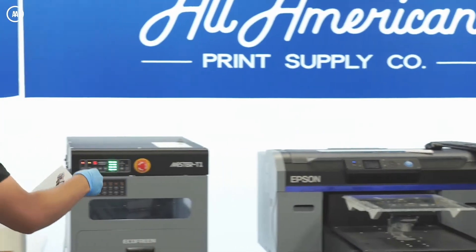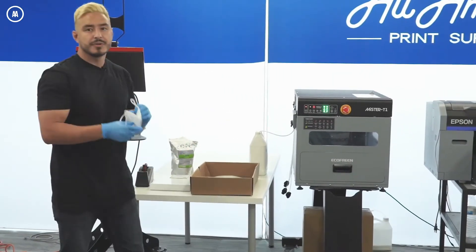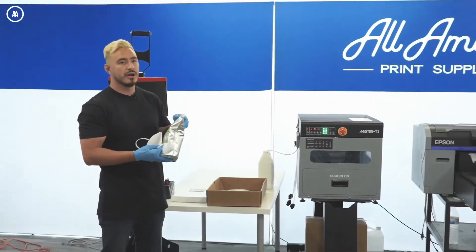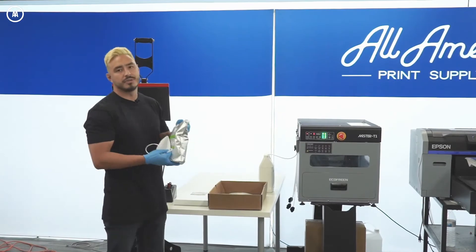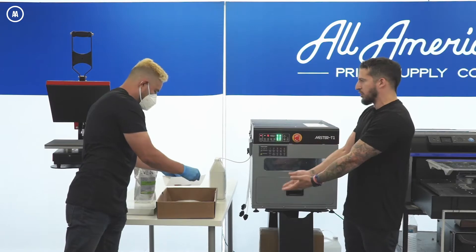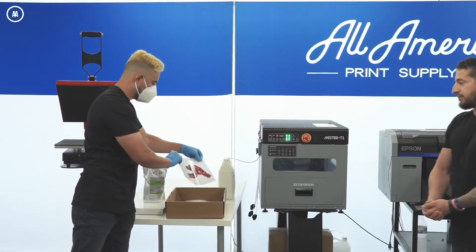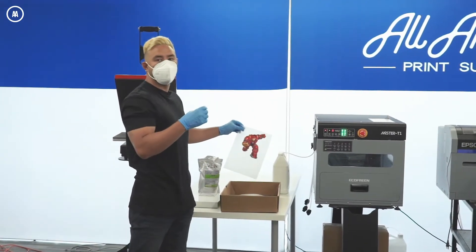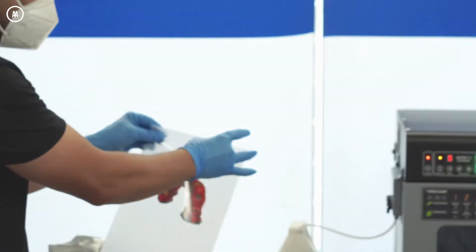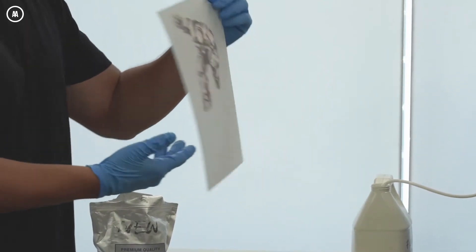I'm laying the printed film into the box I created to make powder application easy. Wearing a mask as instructed — this is a new product with some certification, but safety first. I'm sprinkling a layer of hot melt powder over the wet transfer to make sure it's completely covered. The most important part: flick off all the excess powder, because any excess will transfer onto the shirt.